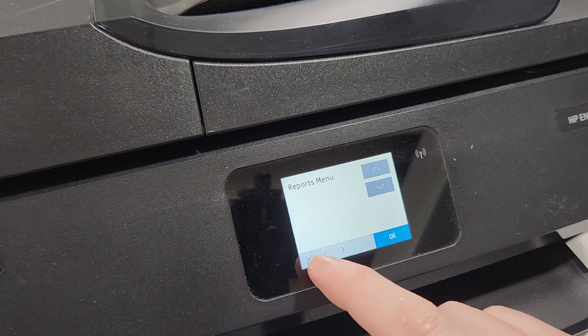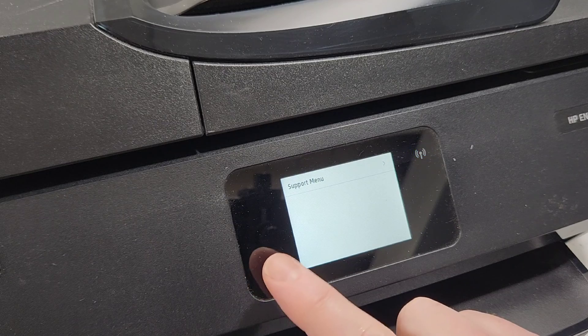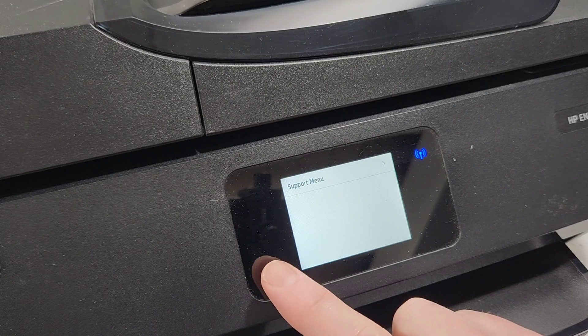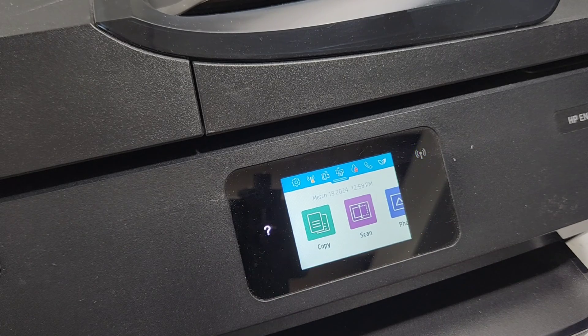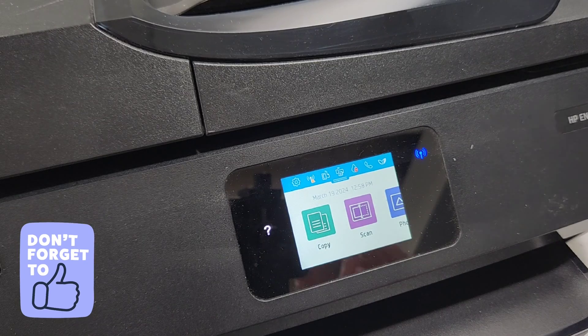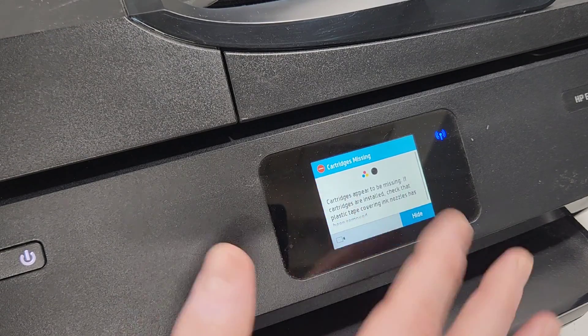To get out of the menu you can just press X. If you do a reset, the printer will turn off by itself — you'll want to either turn it off about ten seconds after it's off, or it will turn back on. Then press X to go back and that's how you get out of the menu.